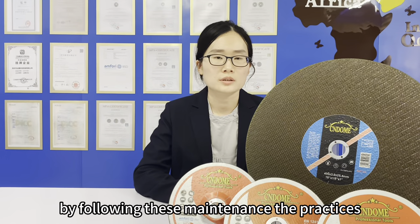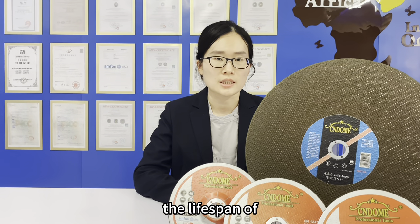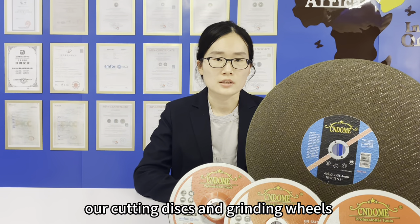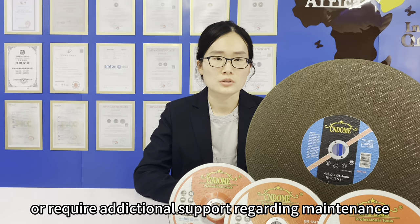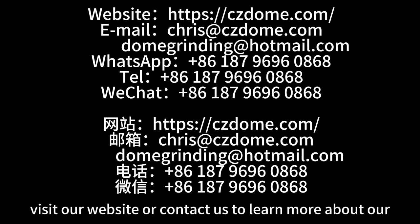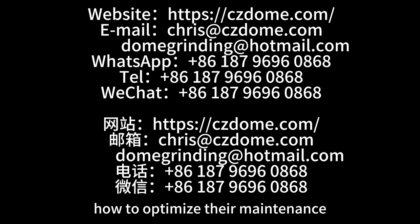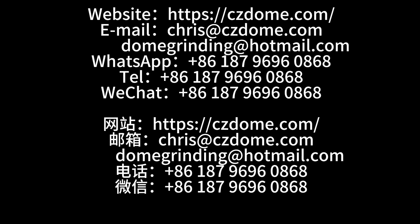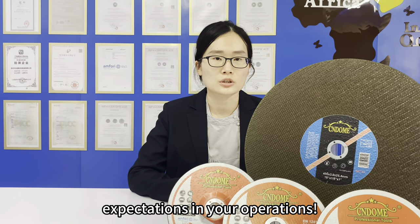By following these maintenance practices, you can preserve the quality and maximize the lifespan of cutting discs and grinding wheels. If you have any questions or require additional support regarding maintenance, our knowledgeable team is here to assist you. Visit our website or contact us to learn more about our high-quality cutting discs and grinding wheels and how to optimize their maintenance. Together, let's ensure our products continue to meet your expectations in your operations.